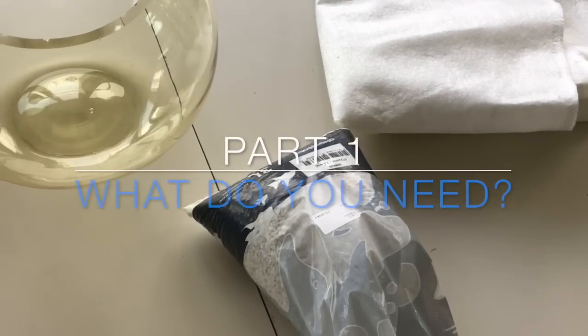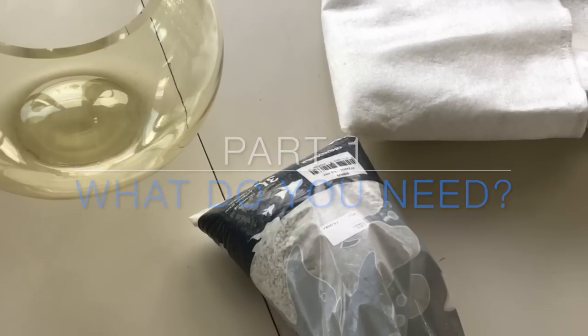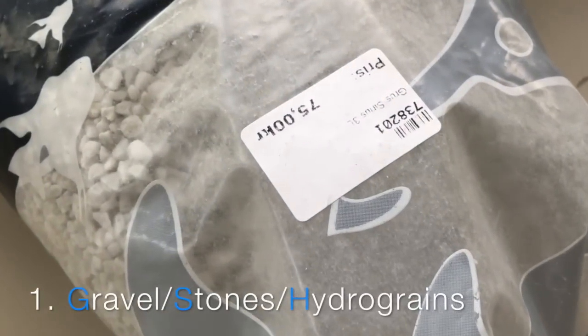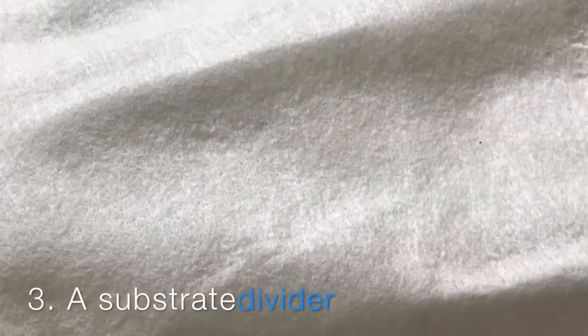Starting with the few materials you actually need to buy: you will need some clean gravel substrate — small rocks or something called hydro grains will do. Second, you will need a nice transparent container, available in most stores. Finally, some sort of substrate divider. I will explain its function later in the video, so stay tuned.